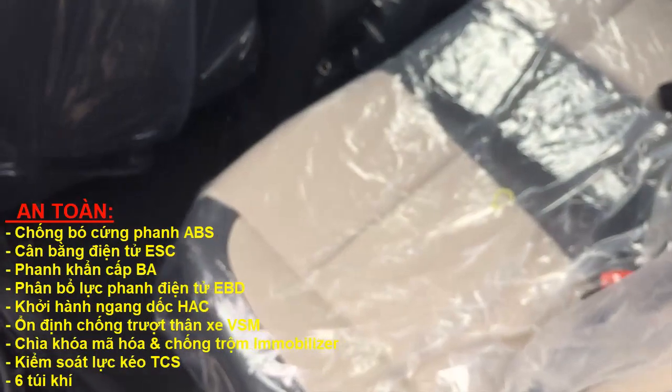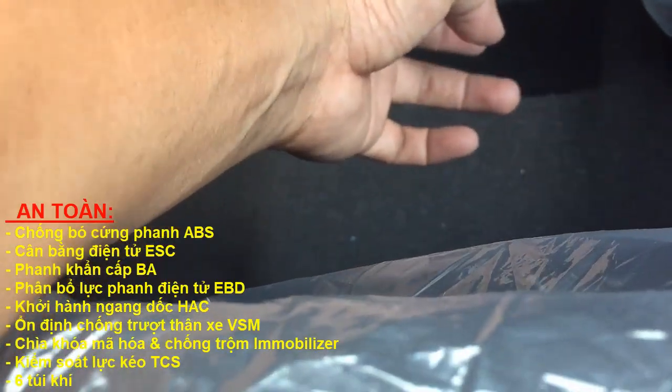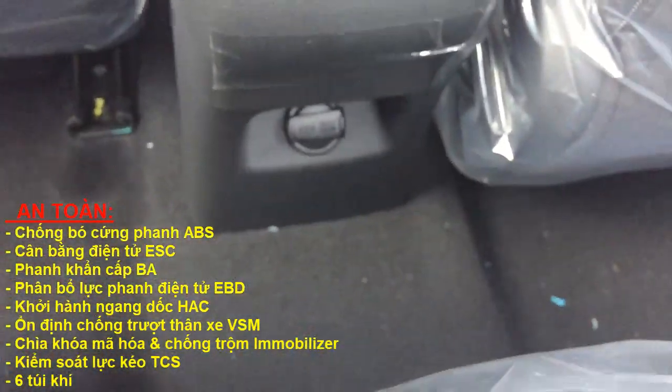Để các bạn xem ghế sau thì sao nha. Không gian phía sau cũng rộng đó các bạn. Ở sau có cổng sạc nữa. Cái này thích hợp 4 người, 5 người thì quá chật dòng này nha các bạn.